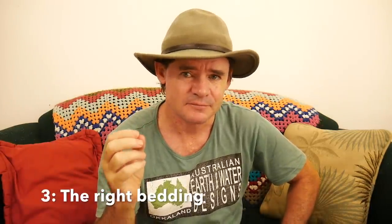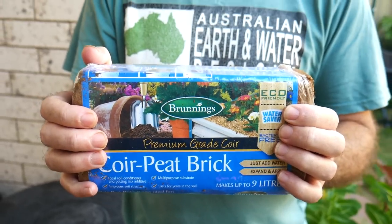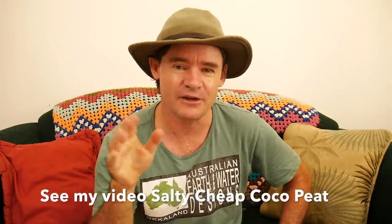Problem number three is the bedding. Lots of worm farmers get this wrong, and even I did at the very beginning. I used a cheap type of peat which wasn't very good at all — the worms seemed to avoid it as much as they could and hardly chewed through it. Over the years, I figured out that this type of cheap cocoa peat is actually full of salt, and it takes ages for the water to flush through it and get rid of all the salts before the worms will start moving into it. So I recommend using a good quality cocoa peat if you use that in your worm farms.